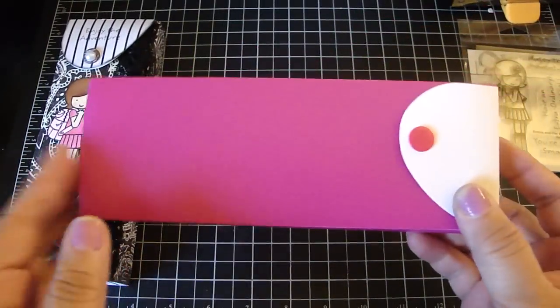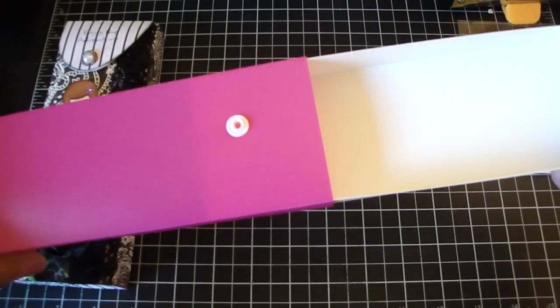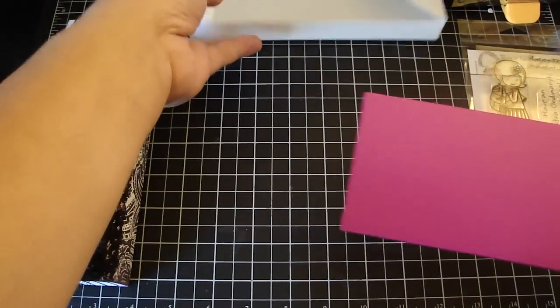To create the box, you're going to need one of these pencil boxes that you can get at any local school supply store. It opens up like that and locks. You're just going to remove it out in the opposite direction.